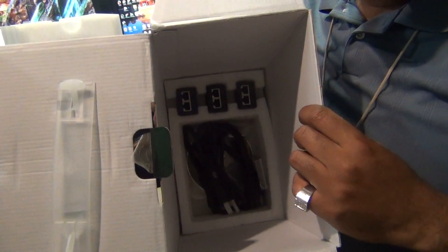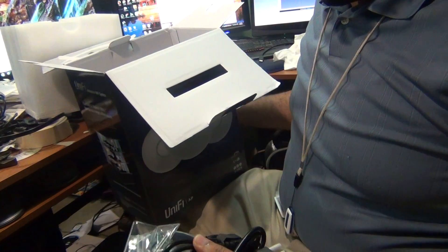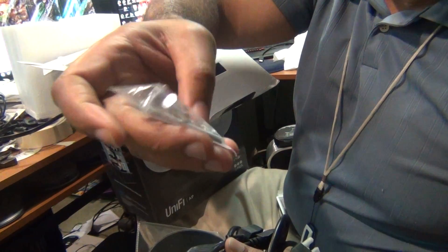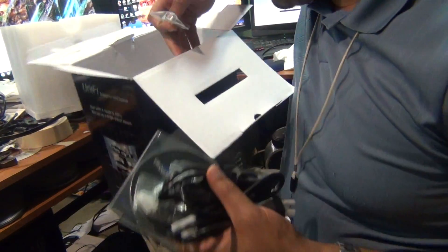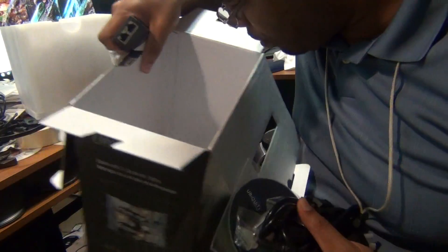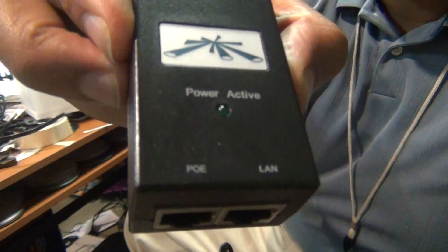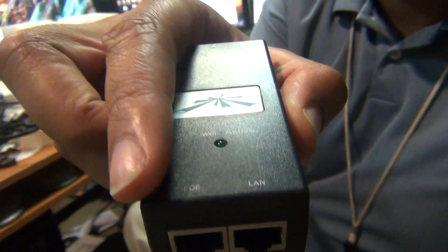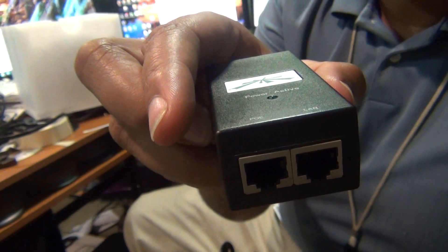That is pretty nice and neat — I like that, isn't that cool? So we have little power ports and some screws and mounting hardware — really nice. And the adapters. We have three of them obviously, and one has PoE right here.